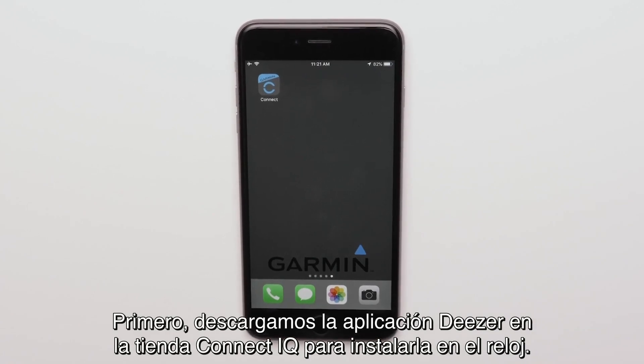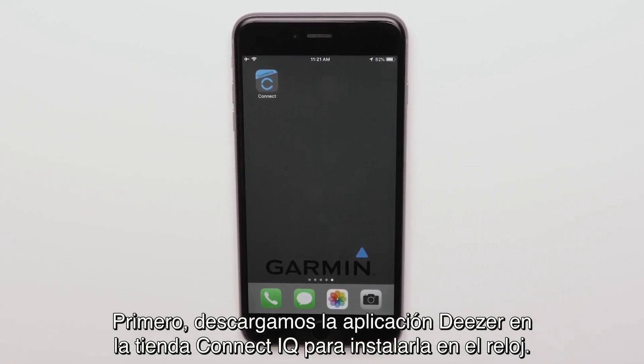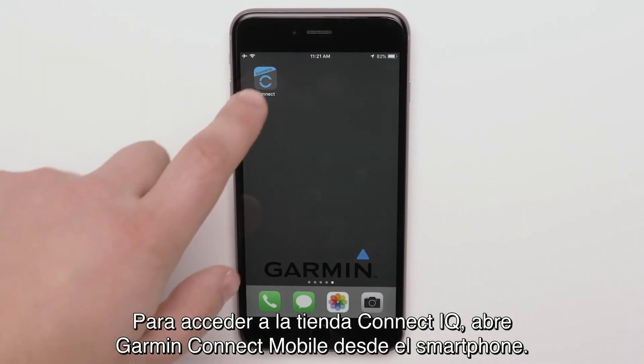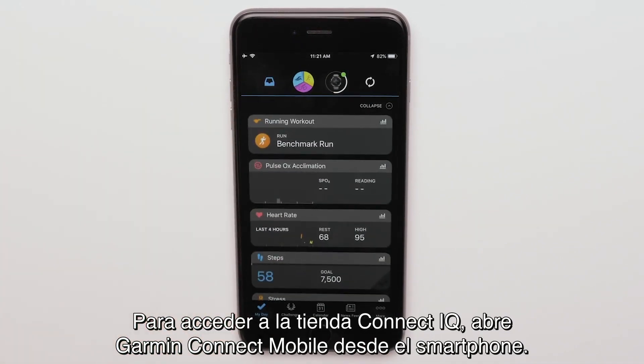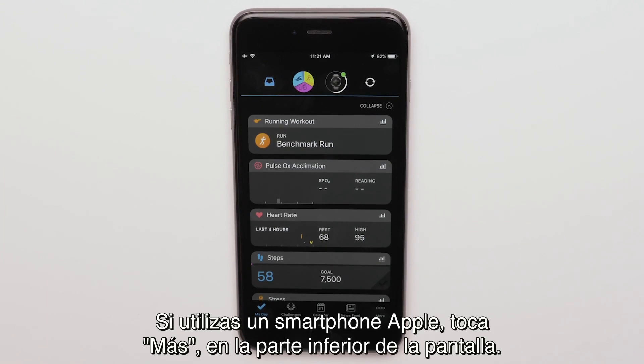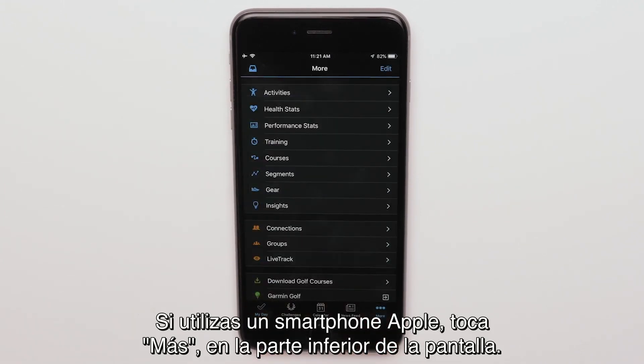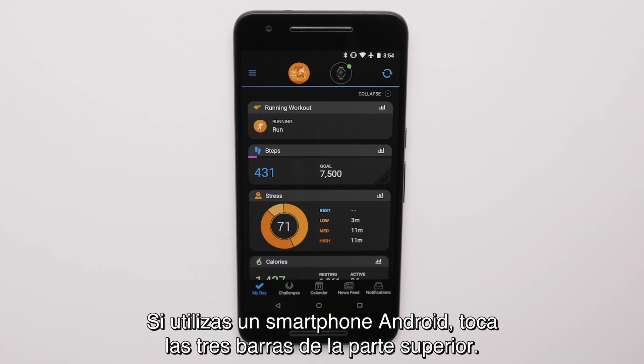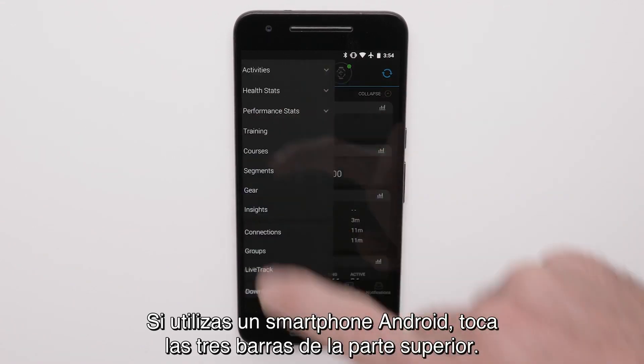First, we'll download the Deezer app to your watch from the Connect IQ store. To get to the Connect IQ store, open Garmin Connect Mobile on your smartphone. If you are using an Apple smartphone, touch More at the bottom of the screen. If you are using an Android smartphone, touch the three bars at the top of the screen.